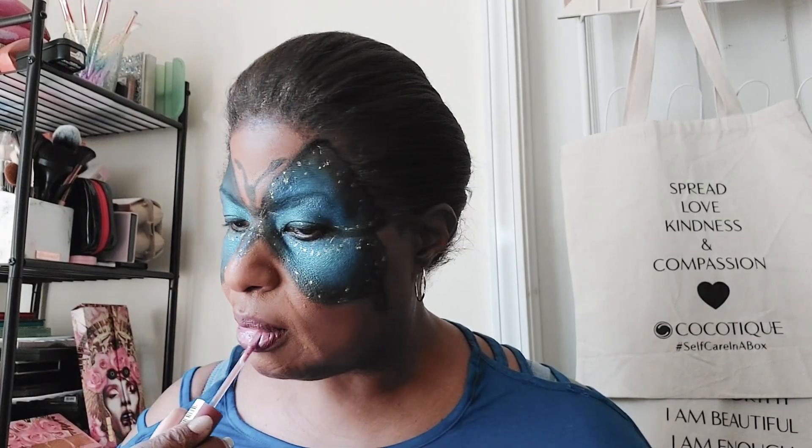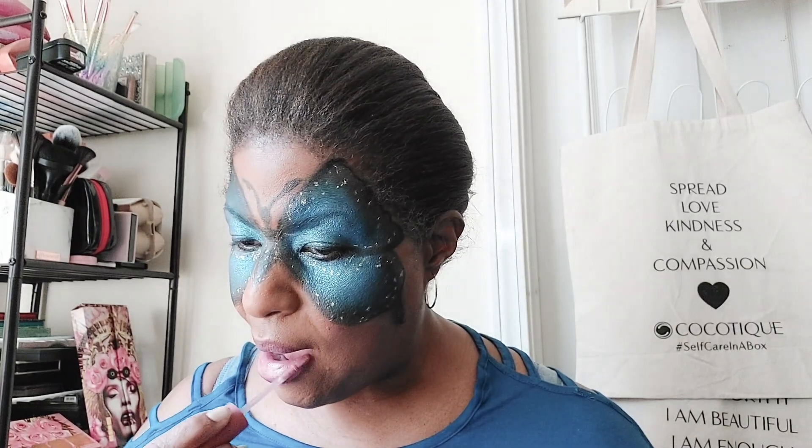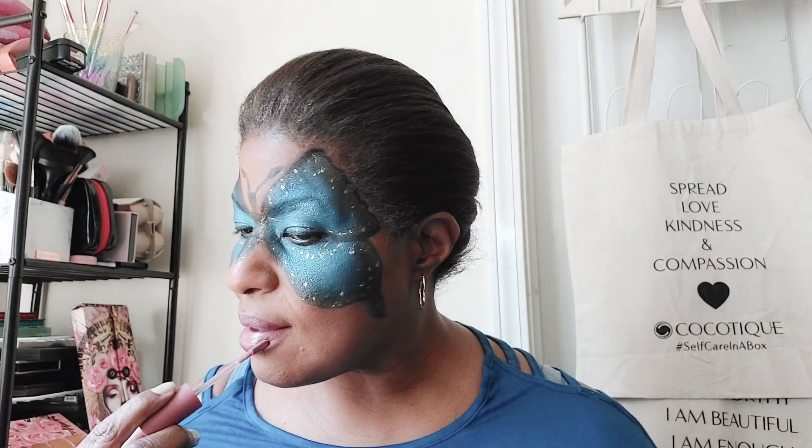I'm going to fill it all the way in with the lip liner. Now I'm using NYX Butter Gloss — it's a nice light pink shade. I was looking for the exact shade name — it's Cherry something — but it's a nice light pink.